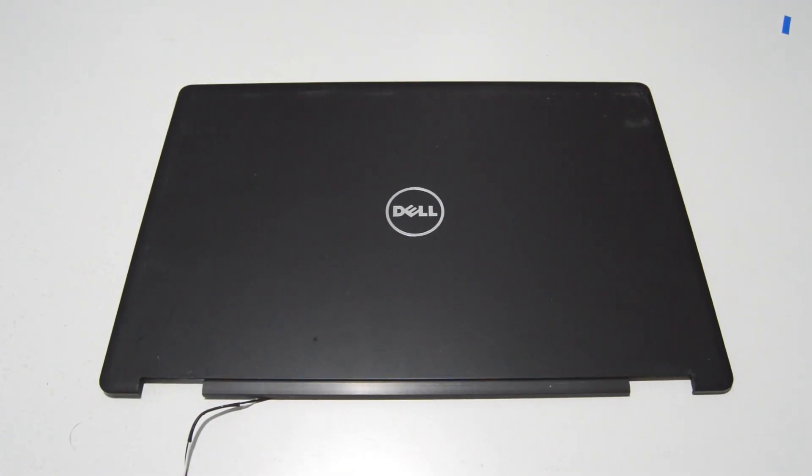So that is how you disassemble a Dell Latitude 5580. If this video helped you or you liked the video, please like and subscribe. Thank you.